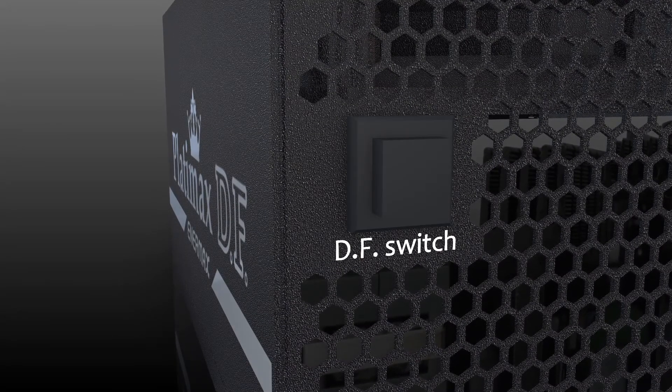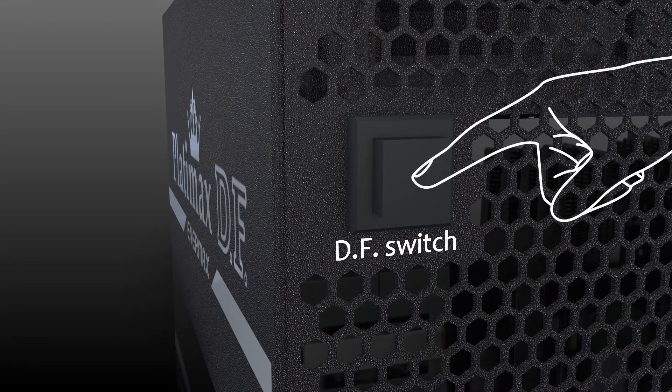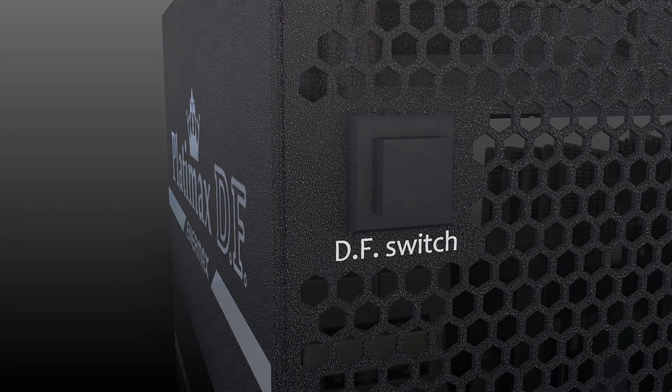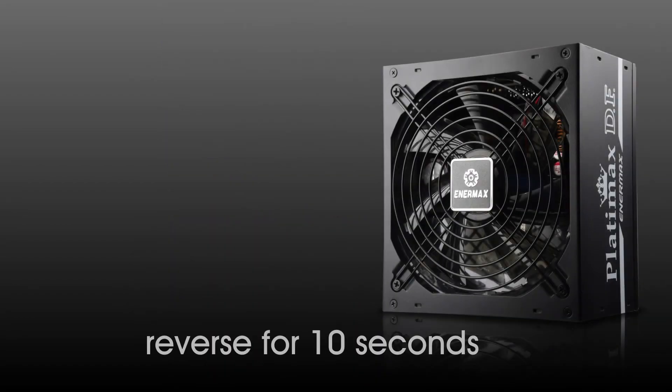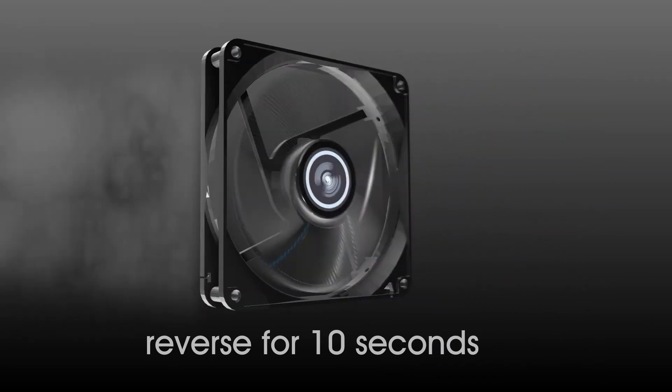And now we bring this Dust Free Rotation technology to a new level. You can activate DFR at any time during operation by simply pressing the DF Switch. With DFR and the DF Switch, there will be several conditions of the Dust Free Rotation.